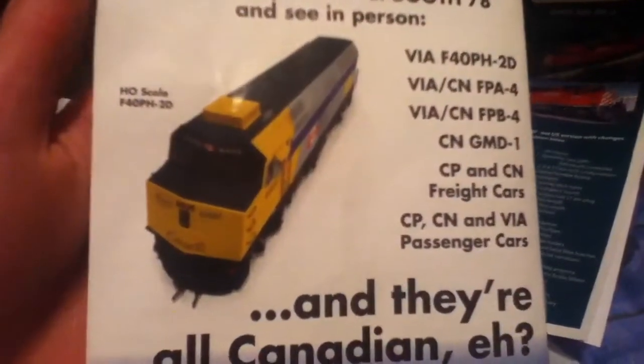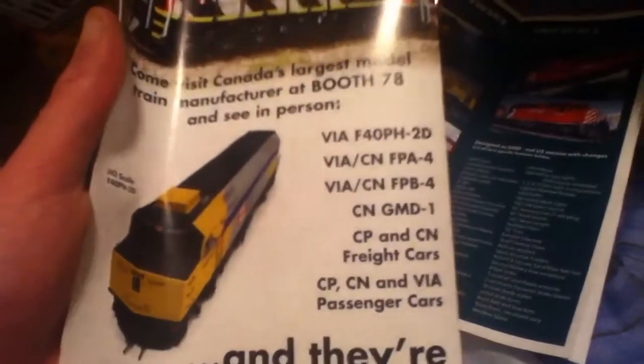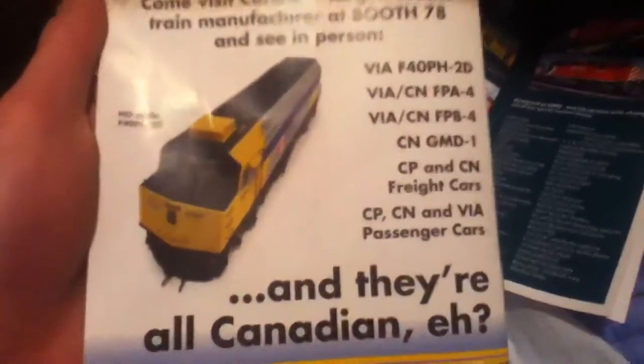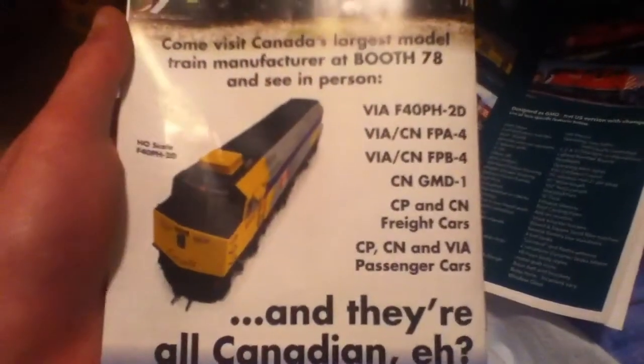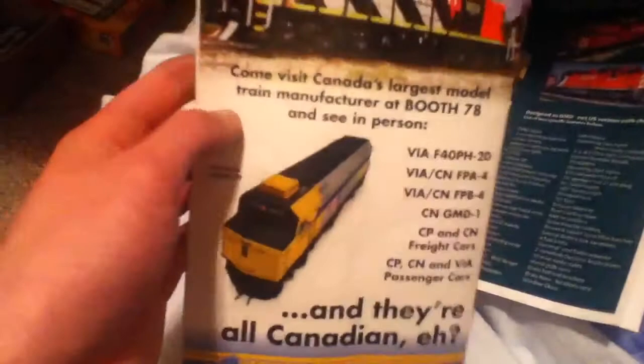Anyway, the F40PH is really cool. The guys that were there — Dan Garcia and Mike McGratton — Mike was actually the guy who helped me when I was trying to get the fiber optic tubes for the caboose, so I was dealing with him through email. I didn't get to talk to them because they were really busy, but it was super cool to see the two of them there.